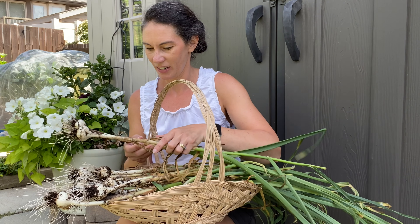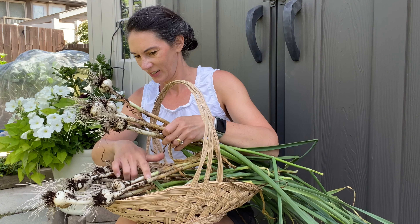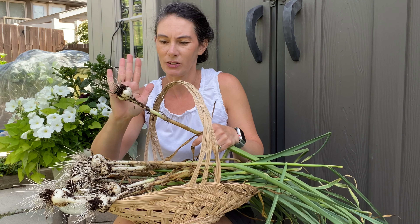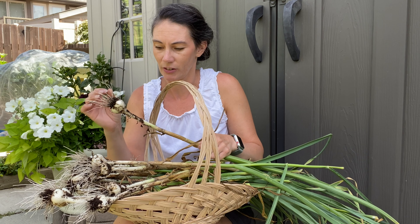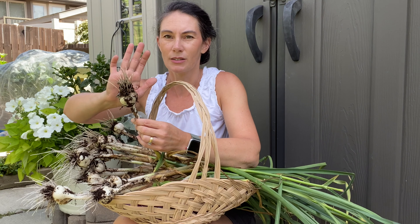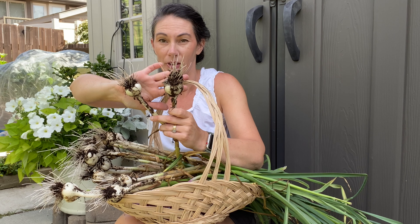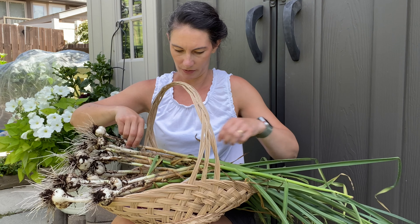Over here in the shade where we can have a better look — this is my garlic harvest. Looks like 14 heads of garlic that I got out of that harvest. Most of them are about this size, which isn't bad. It's not the best size garlic, but it's not bad for a crop here. This is my largest head, so you can kind of see the difference between the two. Pretty nice-looking harvest.